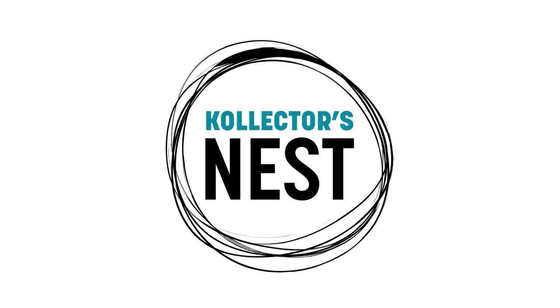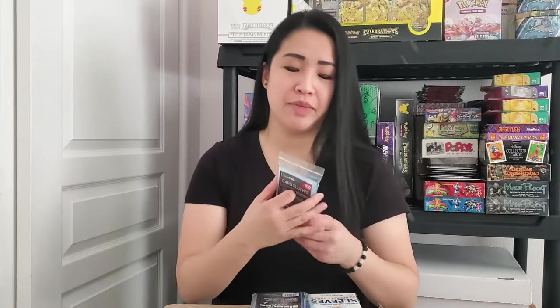Hi guys, welcome to Collector's Desk. My name is Nicole and today we are going to be talking about card sleeves, also known as penny sleeves, because back in the day they only used to cost a penny, but unfortunately that's not the case anymore.